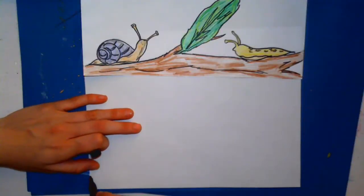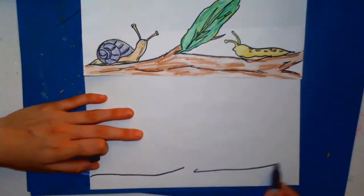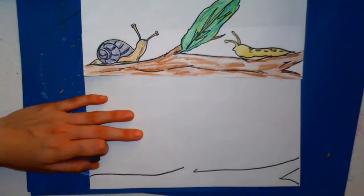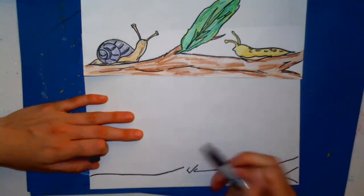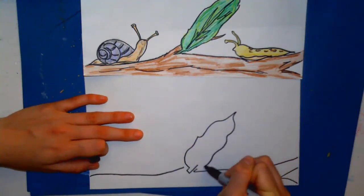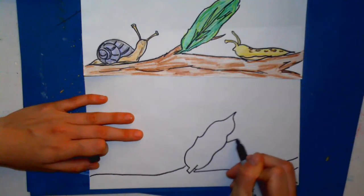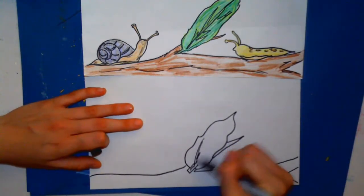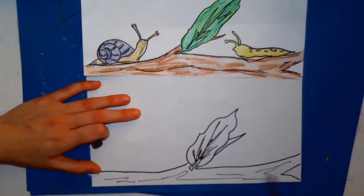We're gonna start with the branch today, so you're gonna just do some curved lines across and then add a V for different branches. From here we're gonna jump in and do a leaf — draw part of a rectangle shape and then curve it up to points, curve it around, and then add the rest of that branch and some leaf designs by adding different scribble lines. You can also add some detail lines to your branch.